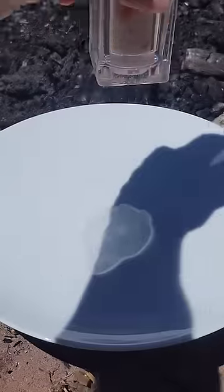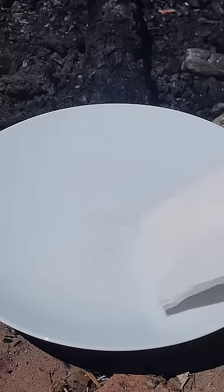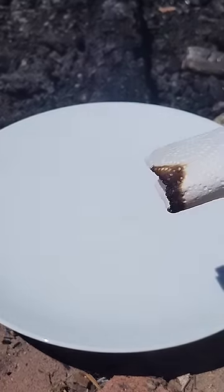If you place hand sanitizer on a plate and add Himalayan salt, the reaction is dangerous if it comes into contact with a paper towel, and the paper towel will catch on fire.